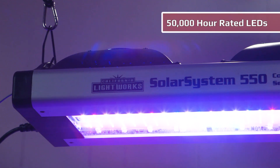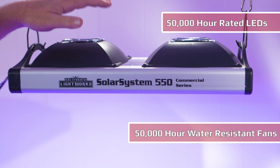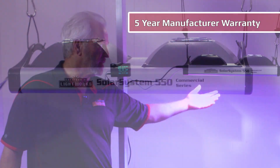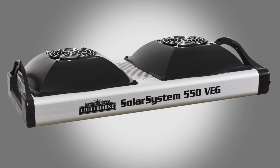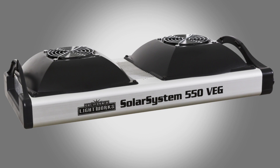The lifetime rating on the LEDs is 50,000 hours, same with the fans. It features a five-year manufacturer's warranty and we do all repairs and service right here in Southern California. It's all modular — the fans can even be removed by the user to replace, unlike many competitors where you have to completely disassemble the unit to change a fan.